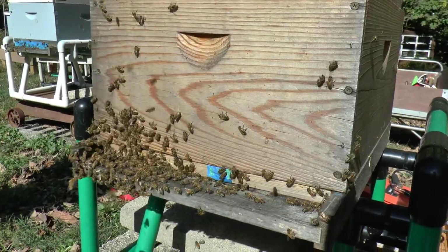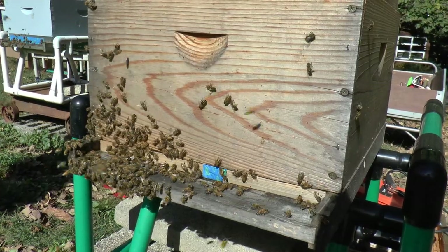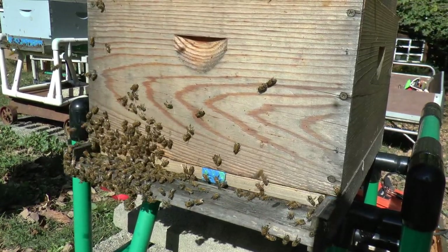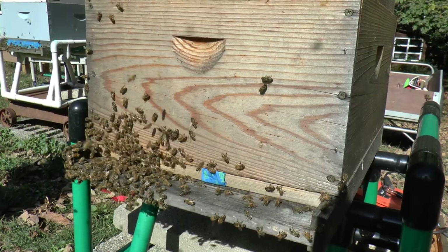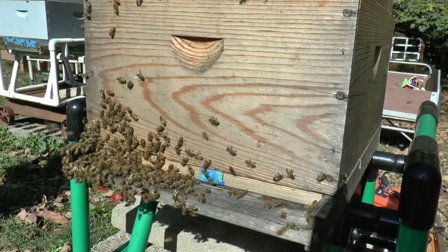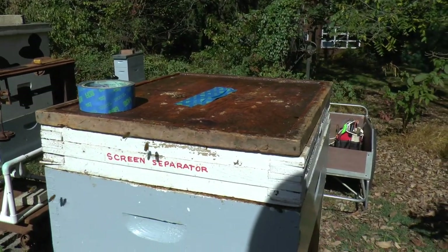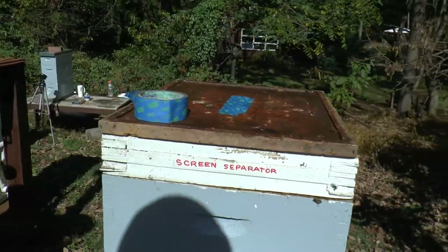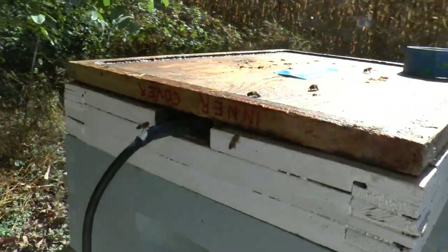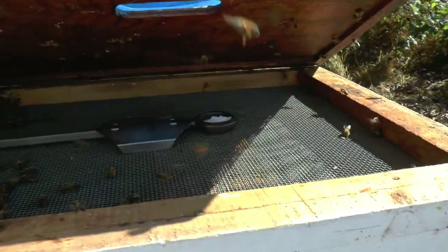One thing about this hive is that it's already set up for fall. We have some cool nights going on and this hive already has the entrance reducer on. I don't necessarily want to take that out, and therefore the oxalic vaporizer will not fit in the entrance. Also, doing it that way tends to burn up some bees, and I'd like to avoid that. So what I'm going to do is use this screen separator board. I'm going to take an inner cover and tape it up, and I have the oxalic acid vaporizer sitting inside that hole so we can light it up in there.